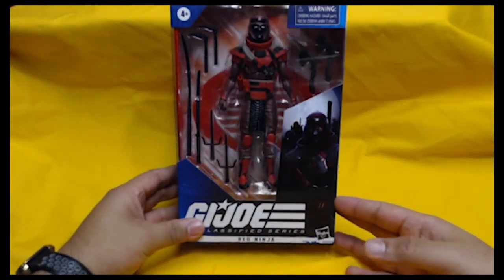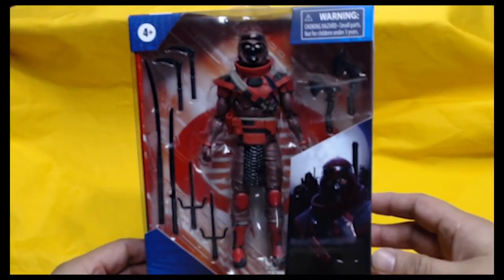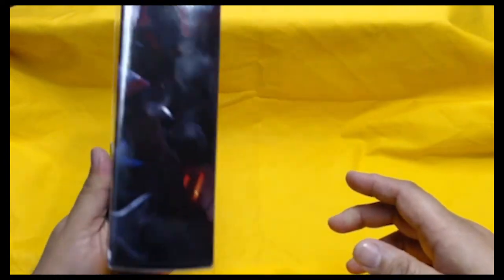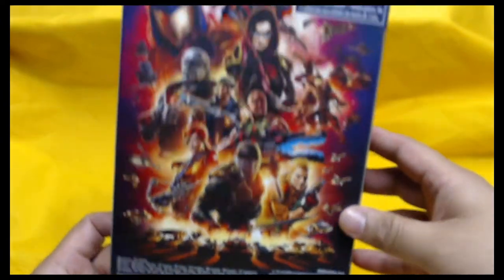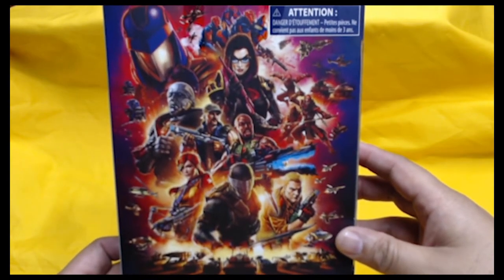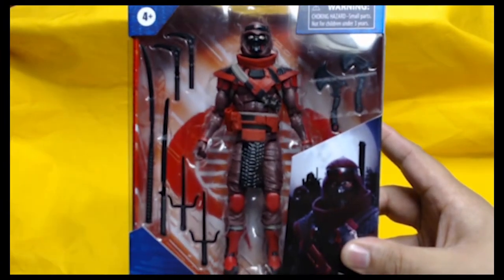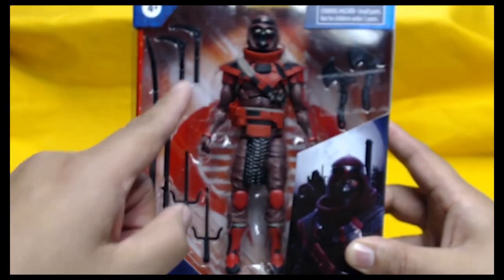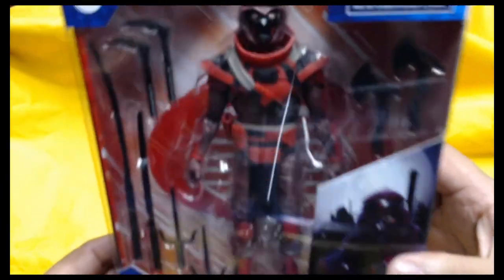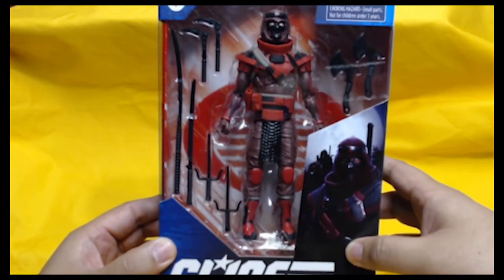The first one from the G.I. Joe Classified series is the Red Ninja. Honestly, I wasn't really crazy about it until I saw this up close. Look at all the different accessories that come with this figure — two axes, two other blades, a sword, a staff with another sword on it, and two side blades. He's part of Cobra. Look at the back art — just incredible. The amount of detail on this figure is amazing. This is the Red Ninja from the G.I. Joe Classified series.